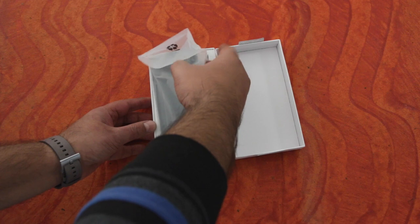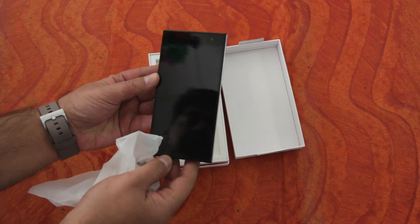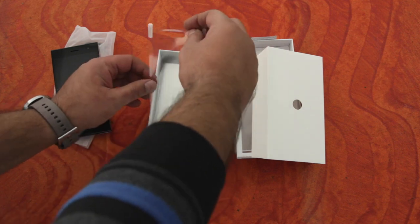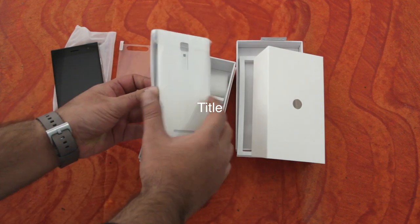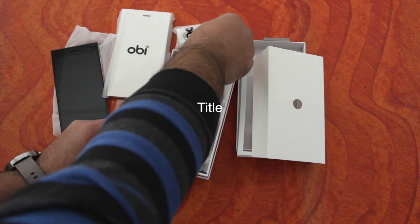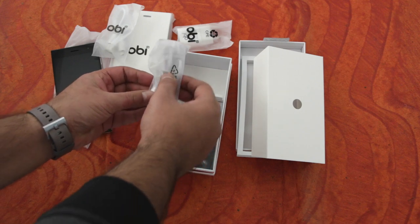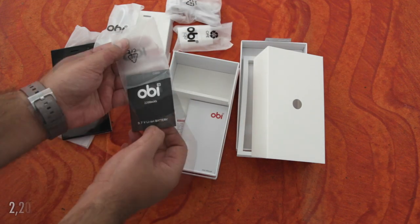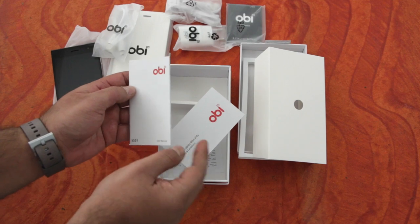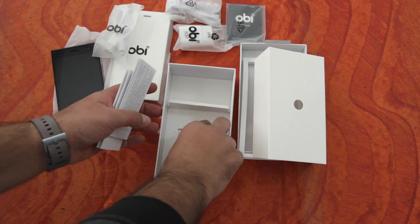Opening the box reveals the phablet — a pretty well designed device — along with a screen protector, a flip case that replaces the back panel, a 2-pin wall charger, micro USB cable, a wired headset with a tangle-free cord, and a removable 2200 mAh battery. The usual documentation includes the user manual, warranty guide, and SAR compliance document.